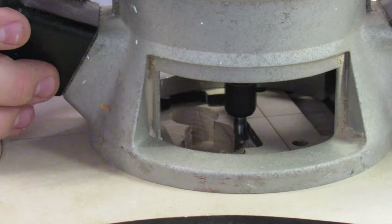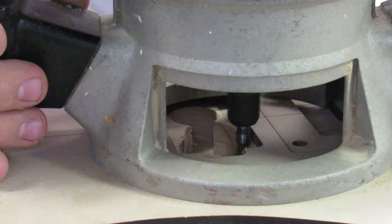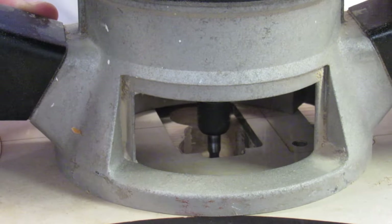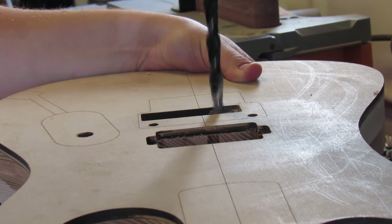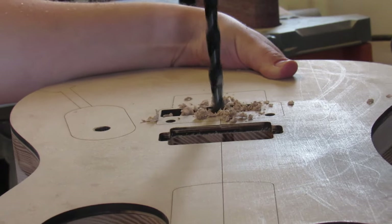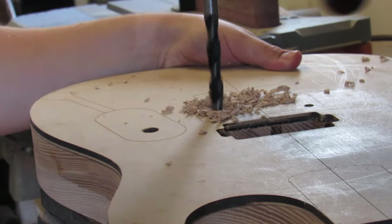I'm hogging out the cavity for the humbucking pickup with a quarter inch straight bit. The quarter inch cutter head is the same size as the shank for the router, which means the shank essentially works like the bearing on a flush trim bit. I used the quarter inch straight bit because I don't have a flush trim bit that size and I needed the smaller radius to get into the corners of that cavity.